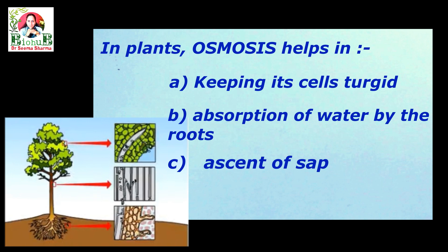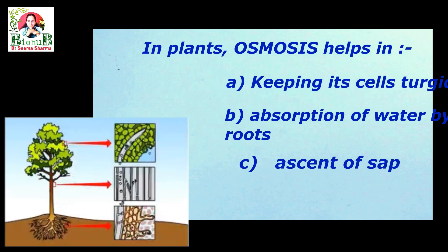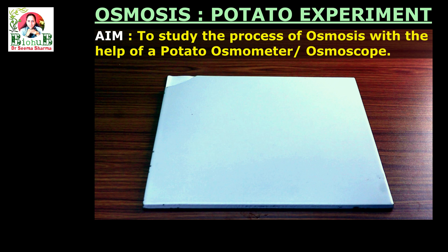Having understood the basics of osmosis, now let's observe osmosis with the help of an experimental activity. The aim of this activity is to study the process of osmosis with the help of a potato osmometer, or potato osmosis.